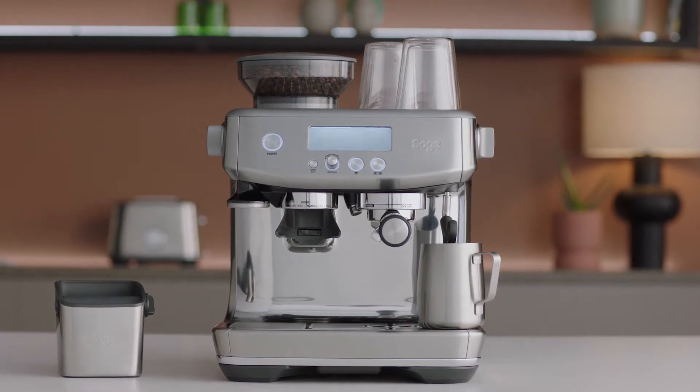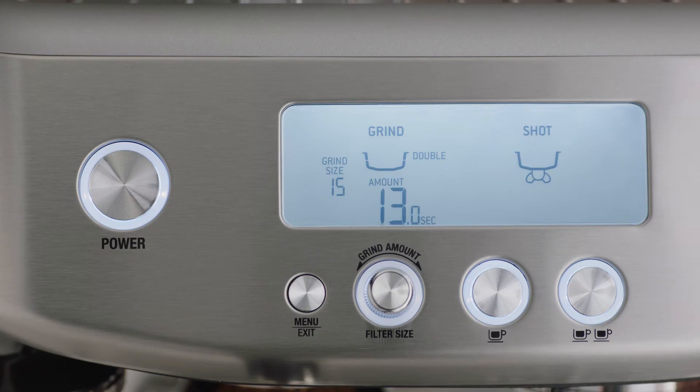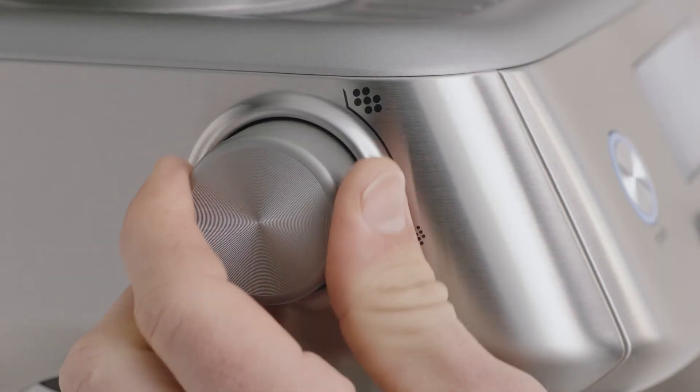The Barista Pro has 30 grind settings to choose from. We recommend you start with a grind size of 15 to begin with. You can adjust the grind size manually by turning the grind dial on the side of the espresso machine.